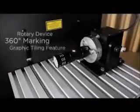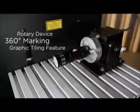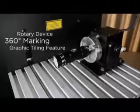Create barcodes, 2D codes, and more. An optional rotary device is available for 360-degree circumferential marking. Easily mark text and complex graphics around your parts.